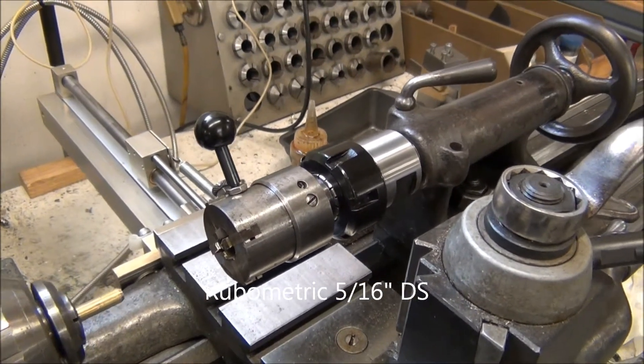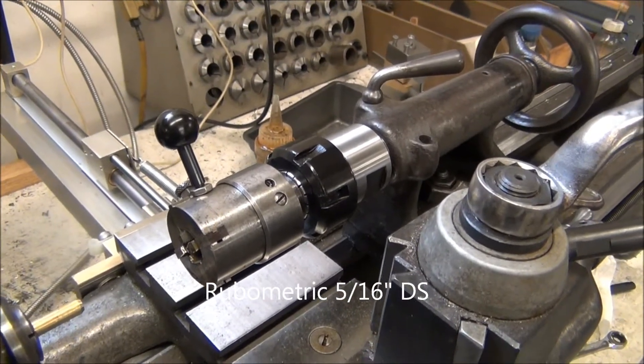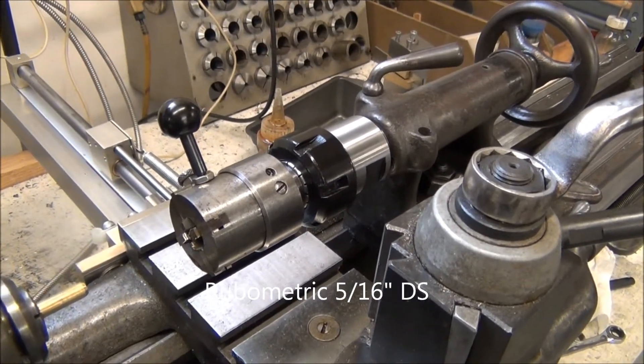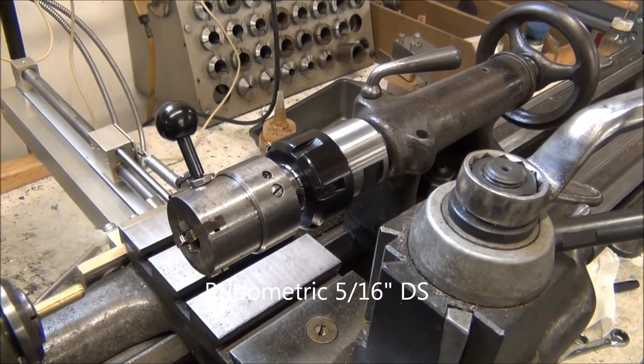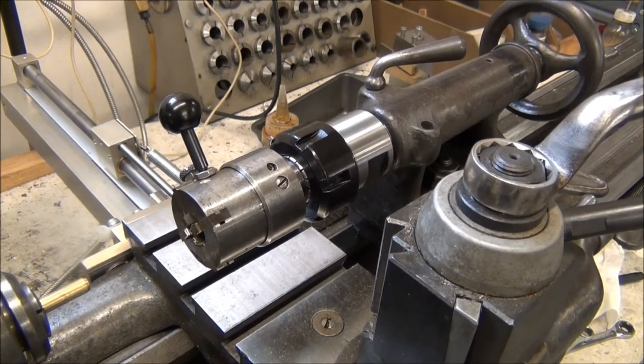Tom Matthews from Matthews Engineering here. I got this Rubometric DS — it's a 5/16 inch die head. I got it working here and I'm delighted with it. It's going to be a very nice addition to my shop.